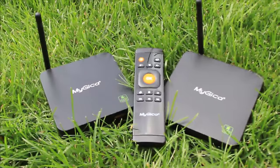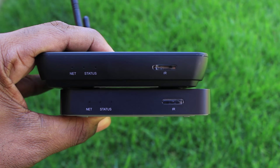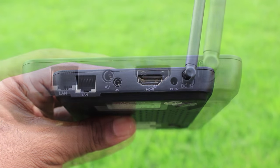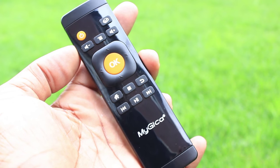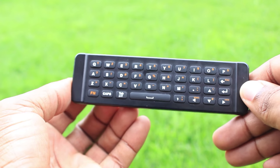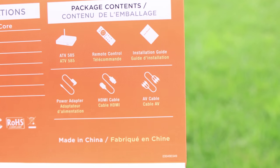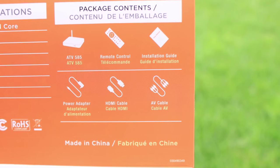I had the opportunity to check out the MyGica ATV-585 and the ATV-582. They're two very compact but very powerful Android TV boxes. They connect to your HD TV via HDMI cable, but you also have a small AV port on the back that allows you to connect to analog TVs. They're both packaged with a standard remote that has a D-pad on one side and a full QWERTY keyboard on the opposite side, allowing you to quickly type and search for music, videos, and TV shows. Also included in the box is a 1.4 high-speed HDMI cable and the power adapter.